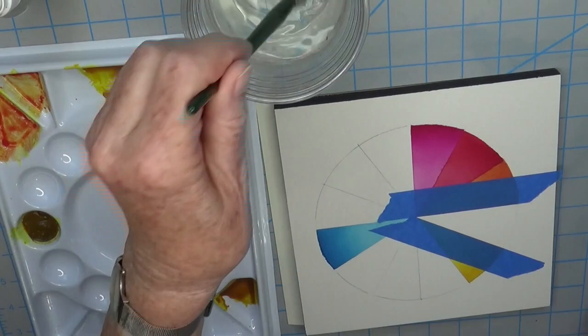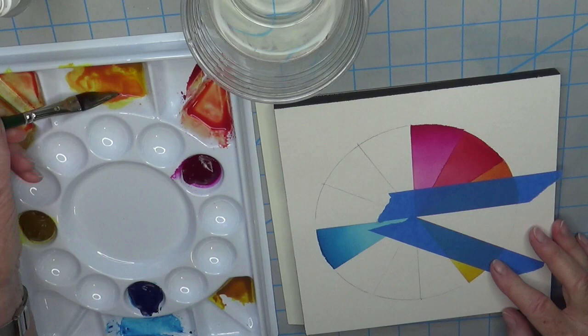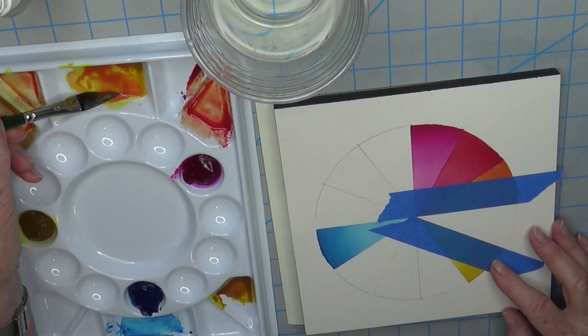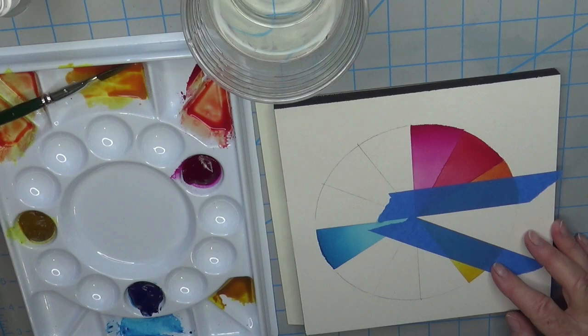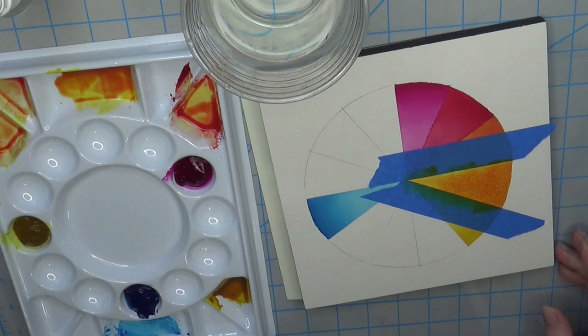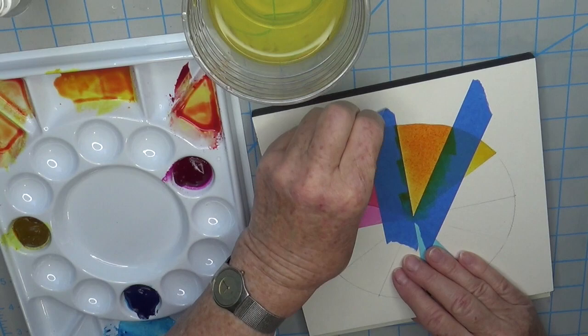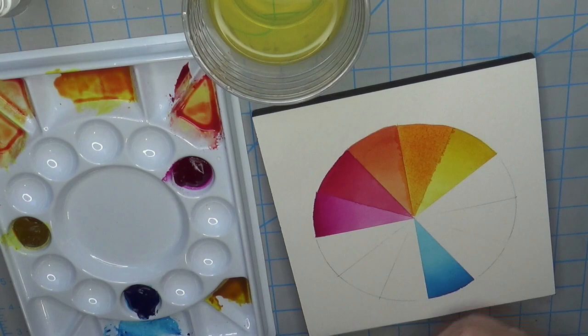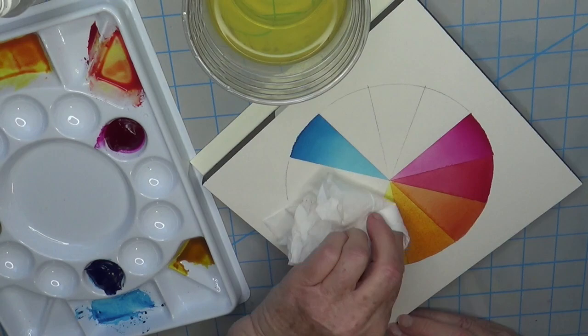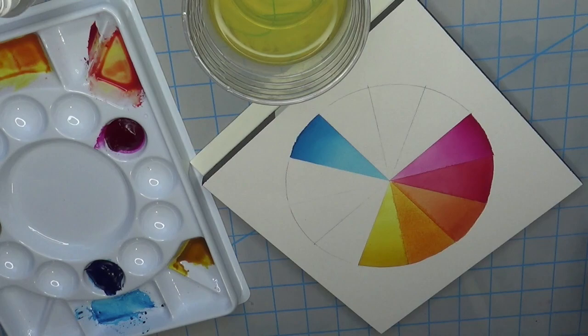The next slice has quite a bit more yellow added to the magenta to get a yellow-orange with more yellow than magenta. I forgot to wet the first two-thirds first, so I fixed that. This one is almost like a New Gamboge — and of course it will be transparent because both my colors are transparent. The Nickel Azo Yellow, PY150, travels a lot — it's a mover and a shaker.